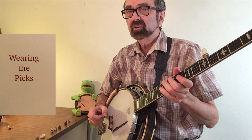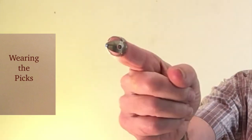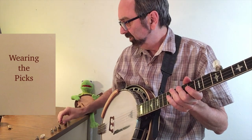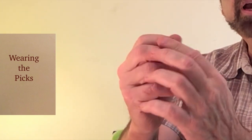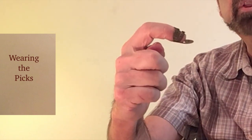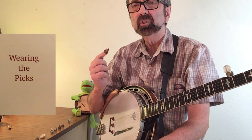Another element that's going to affect your tone is how you wear the picks on your fingers. If you wear them like Earl Scruggs, that pick is going to wrap up and around the tip of your finger. Other players, such as John Hickman, chose to bend the blade of the pick out pretty flat, wrap the bands around the end of their finger, and then have the pick sticking out like this. For each his own, so try it and see which works best for you.